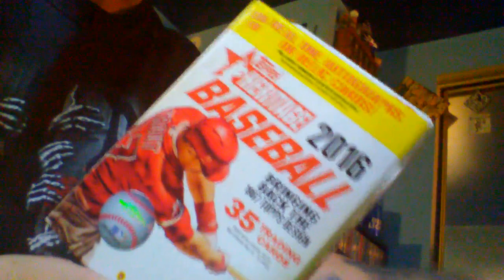Hey everybody, Thomas the Dark Knight Marshall here to do a small baseball card box unveiling today. I asked my girlfriend to go to Walmart and surprise me with some baseball cards so I can do my first unveiling on YouTube. So here we go.